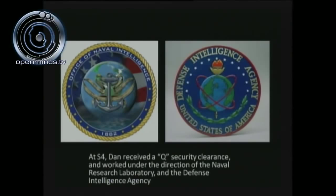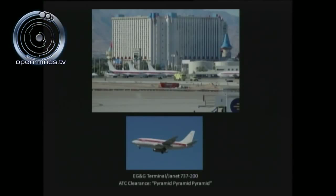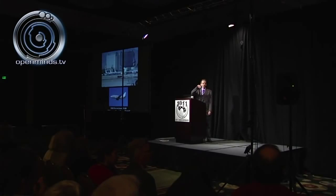At S-4, he worked under the direction of the Naval Research Laboratory and the Defense Intelligence Agency — those are the two outfits running the program. The EG&G Terminal 737-200 is the gateway to Area 51 and S-4. Just before the hairpin turn into the landing approach on Groom Lake Runway — a 27,000-foot runway, the largest in the world — there's an ATC clearance called Pyramid, Pyramid, Pyramid. That is the clearance to land at Groom Lake.